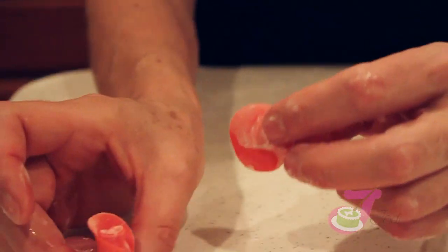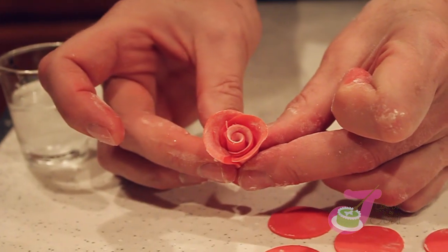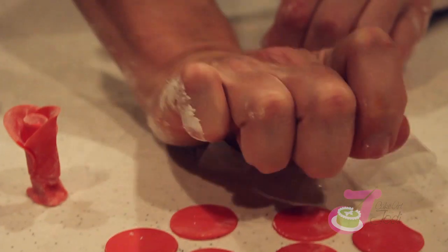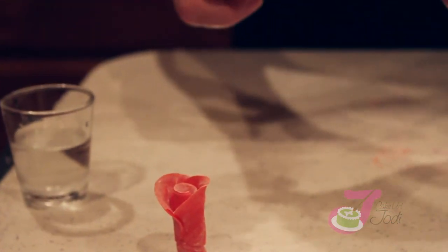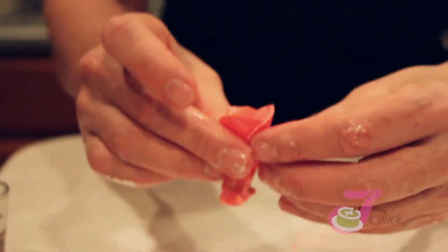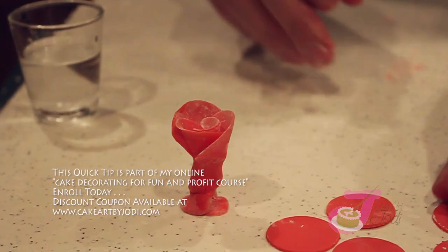Wet the bottom of each petal, really press it on there. You want five petals around the outside and three in the center.